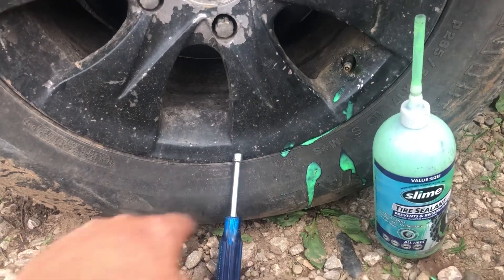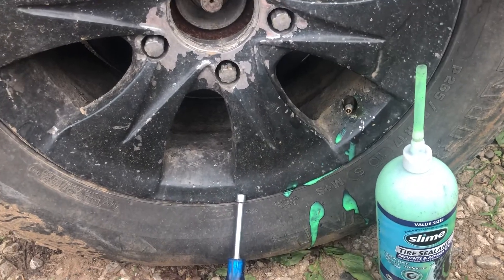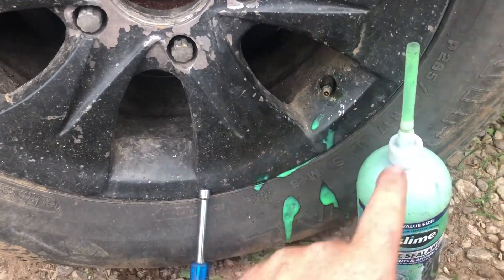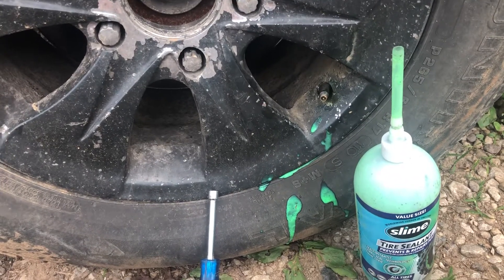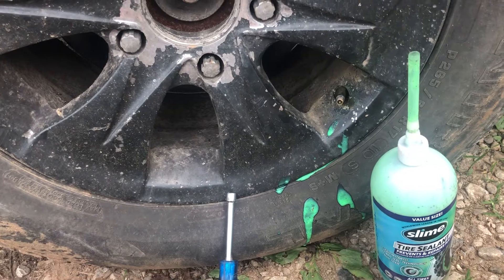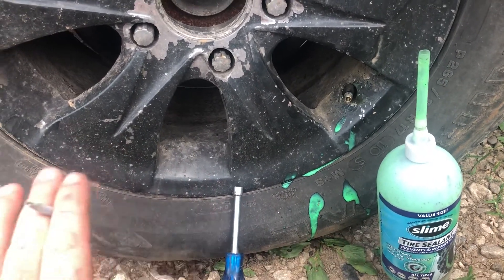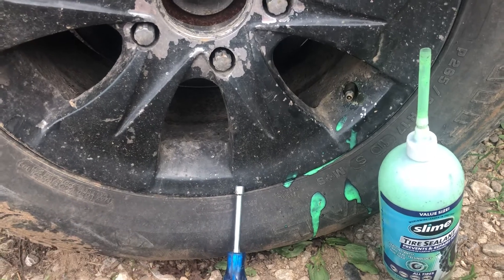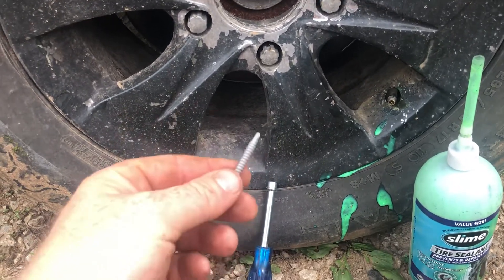But what I ran into is in order to put the slime in, you have to remove the core of the valve stem. The cap actually comes with a plastic valve stem core remover, and it doesn't work very well. Obviously a car tire is going to be a little tighter. I did let this be deflated as much as it could and it still wouldn't unscrew. I don't have a core stem remover, so I made one.